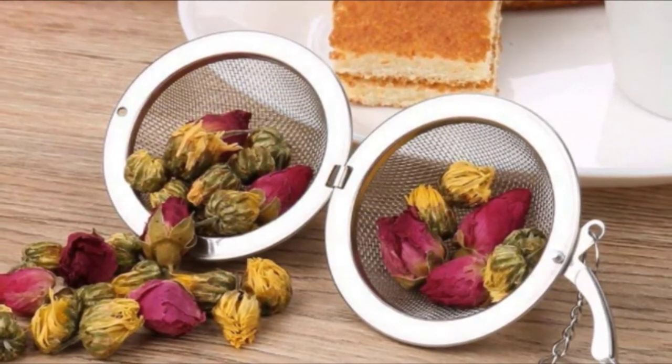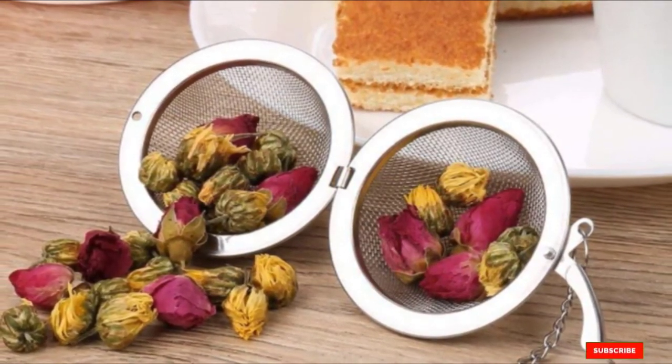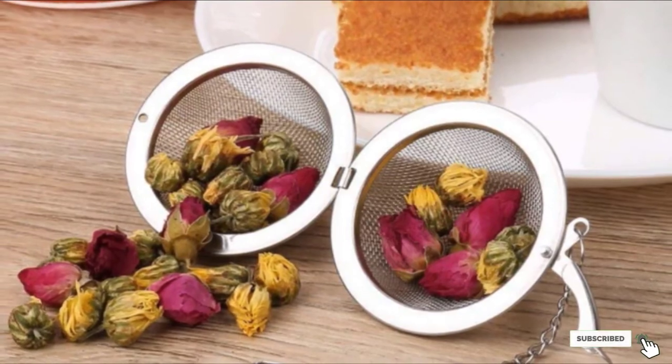However, many echo the warning that you shouldn't use finely ground leaves in the balls, as you will end up with particles floating in your tea.